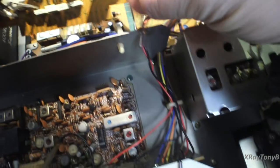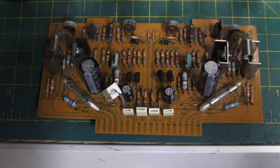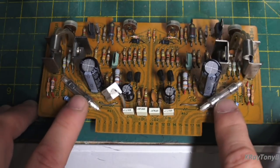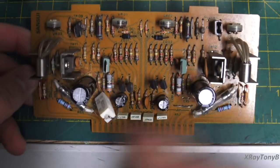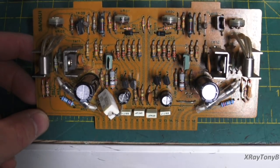We've also moved on to the driver board here. From the last video, we did the fuses, the resistor upgrades, and replaced those components. Now I've gone and recapped it. There are a couple more things I need to do to this board, but it's working fine right now — working very well.